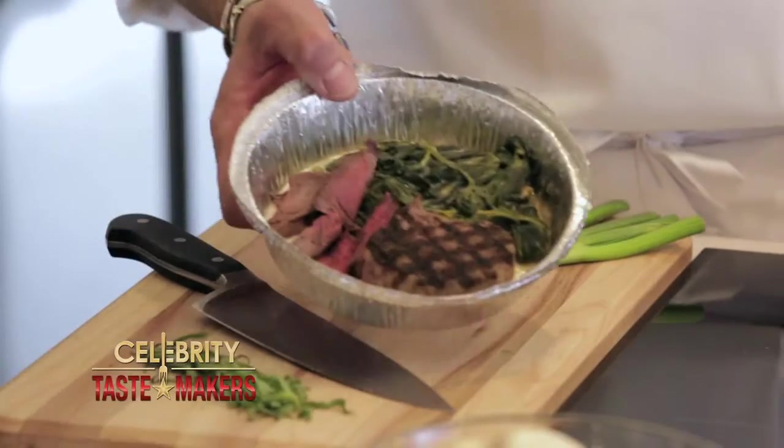What are we working with, Mike? Filet mignon. That is a healthy leftover. How are you gonna turn this delicious piece of meat into a fresh new meal? We're making a beef noodle casserole with spinach and mushrooms. It is gonna be a hearty meal.